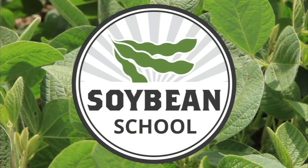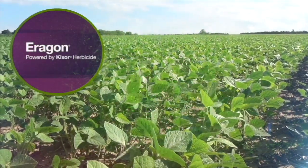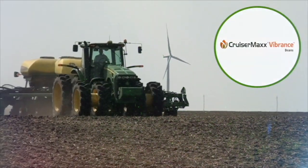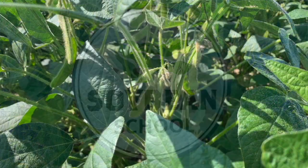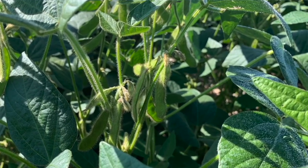The Soybean School on RealAgriculture.com is brought to you by Pride Seeds, Aragon LQ Pre-Harvest Weed Control, and Cruiser Max Vibrance Beans. Bernard Tobin on The Soybean School. Today I'm joined by Horace Bonner, OMAFRA Soybean Specialist.